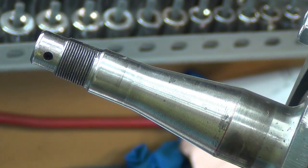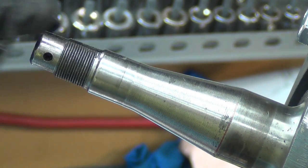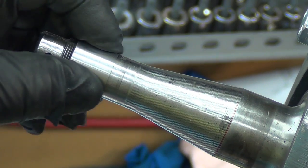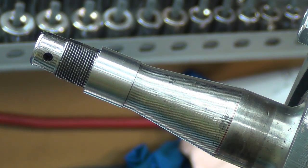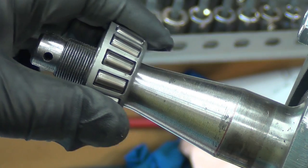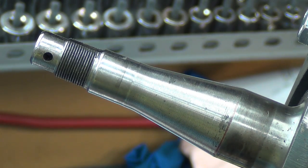So I use Loctite 680, which is good to like seven thousandths gap, and obviously there's nowhere near that kind of gap. Some are a hair looser, but anyway what's needed is for the bearing to fit in there — they'll be glued on and I need the bearing to be able to go in there.